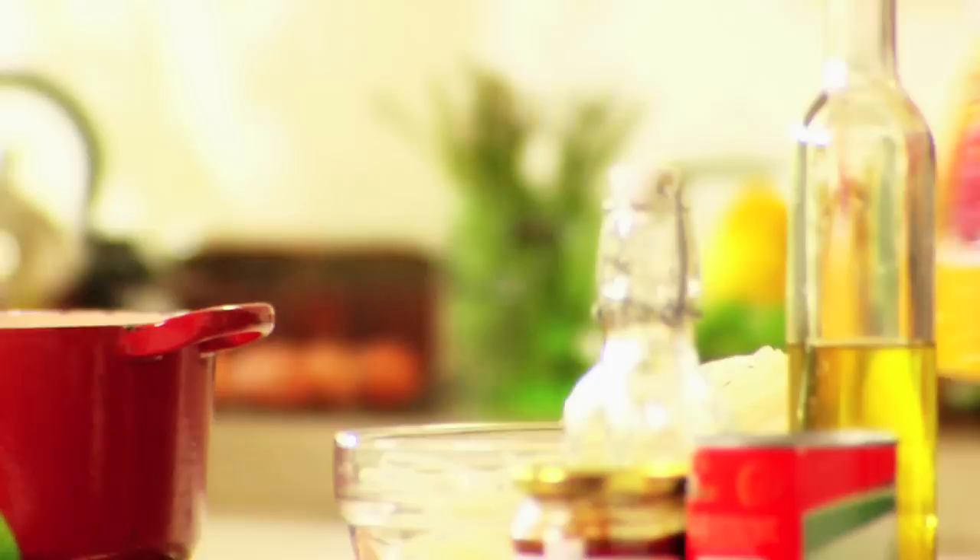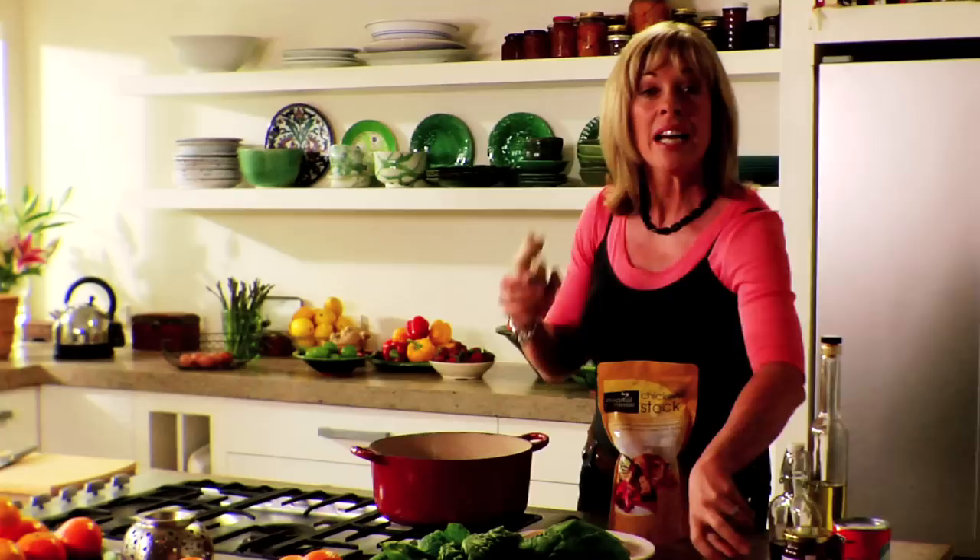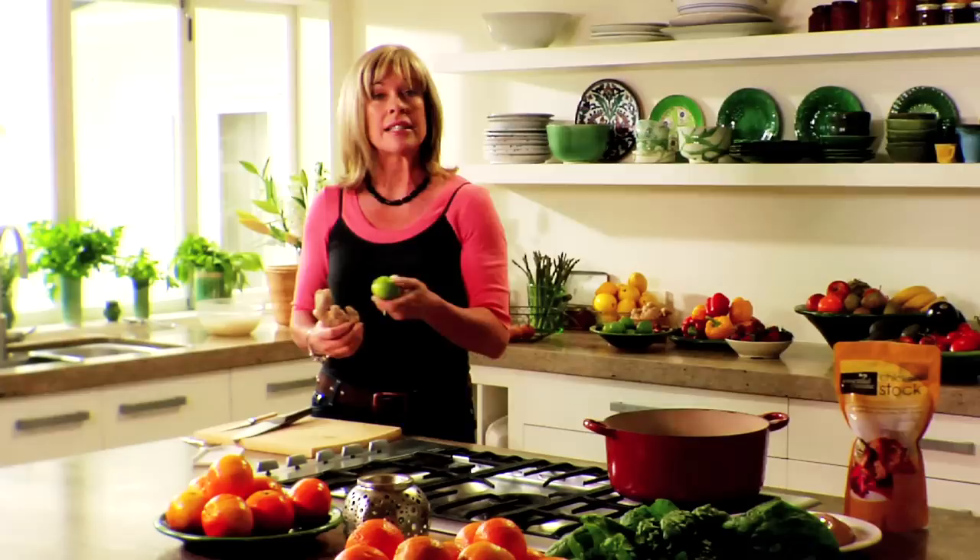I just love using rice noodles because all you have to do is pour boiling water over them — you don't need to cook them. Even though I'm using curry paste, I always love to add fresh ginger, a bit of lime rind and some garlic. It just gives it so much more zing.